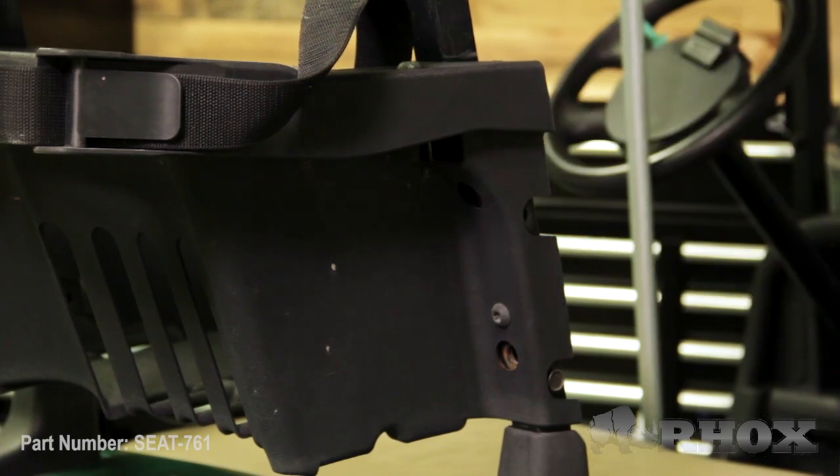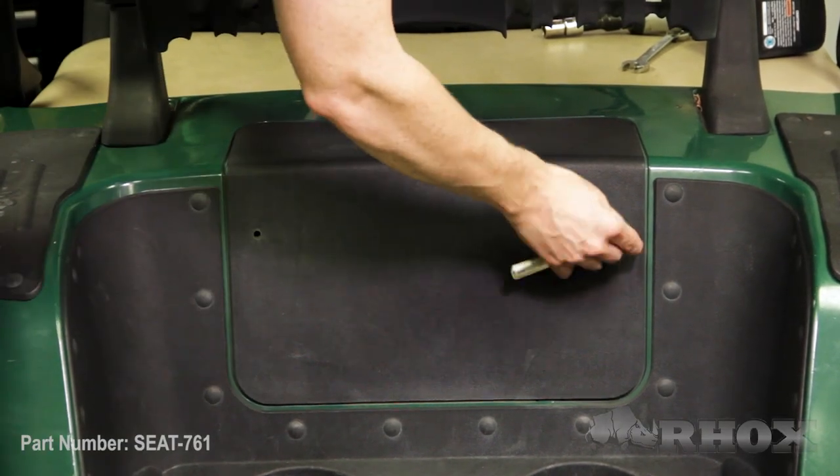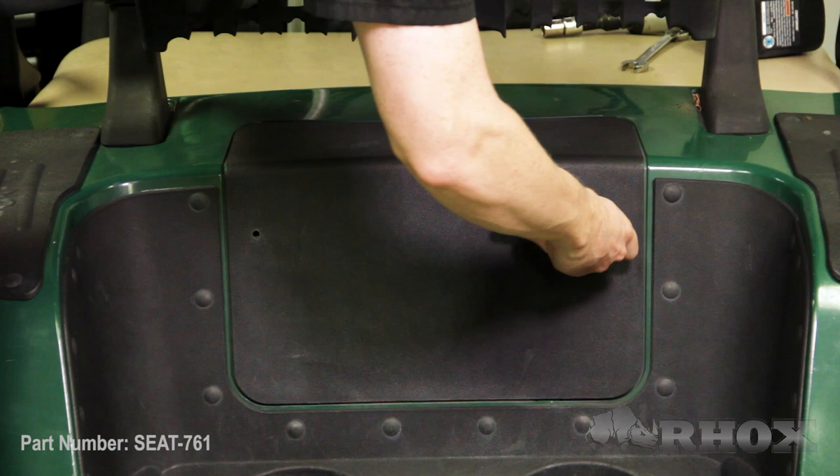Now that our top struts are disconnected our next step is to remove our sweater basket assembly, and we're going to do that by removing the two bolts at the bottom of each post. In order to make this a little bit easier we're going to go ahead and remove our access panel and our two rear fender wheels. While this is not necessary, it is definitely going to make things a little bit easier.